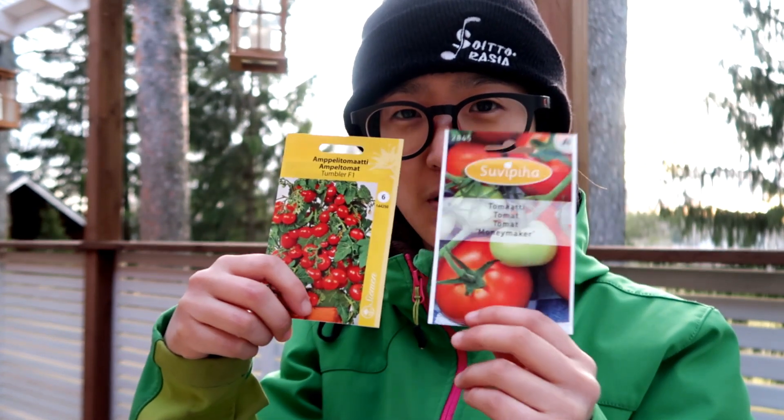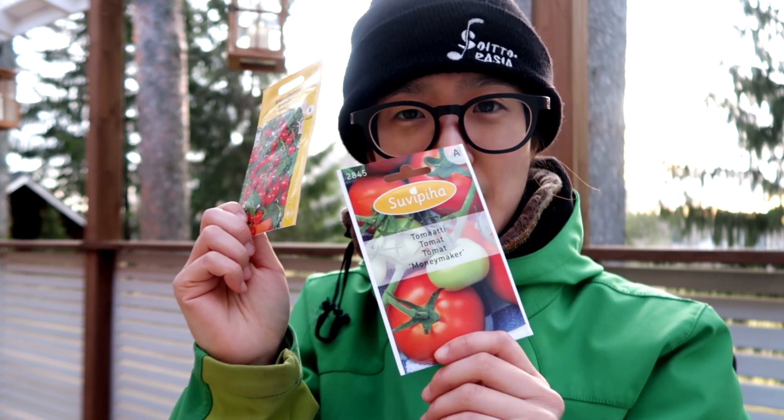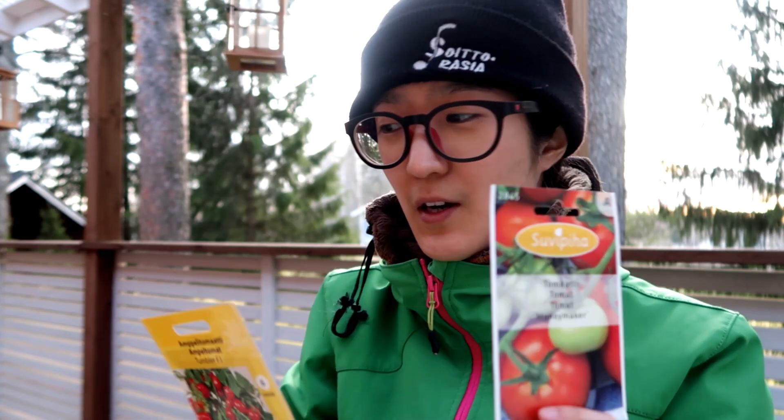Here I have two different types of tomatoes: a cherry tomato and this other one called the Moneymaker. I think I'm going to start them in an egg carton and probably move them to a bigger pot.